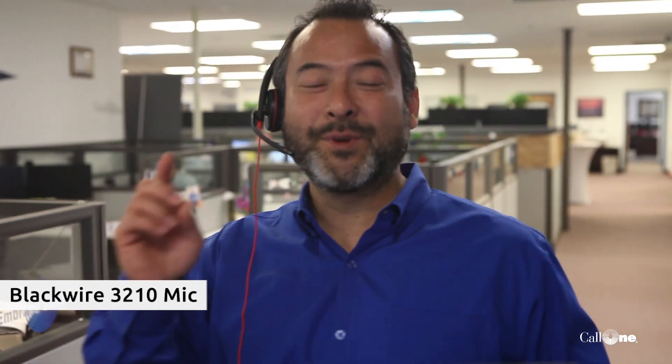The Blackwire 3200 series is replacing the Blackwire 300 series — there are multiple variants and we do have a video showcasing that, so we'll put that in a link. What I'm going to do now is switch, because this is a 3210, which is a solid USB headset. They also have a 3215 version that allows you to disconnect with a 3.5mm connection, so I'm going to hook that up and test it.